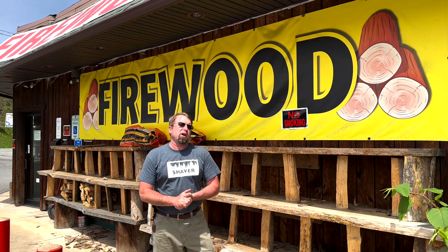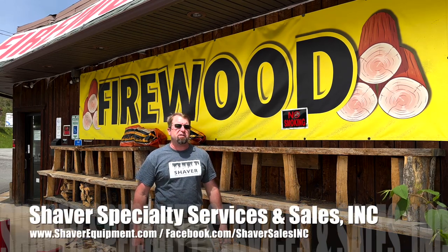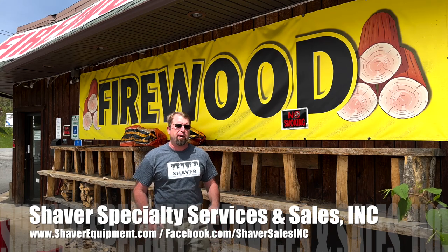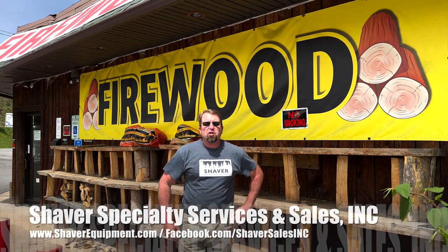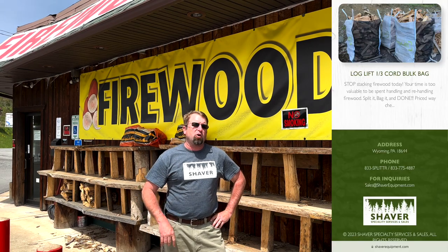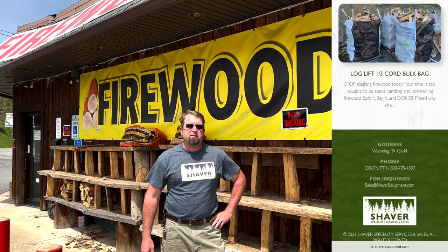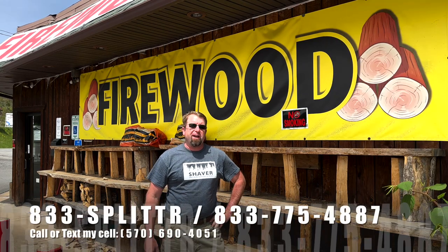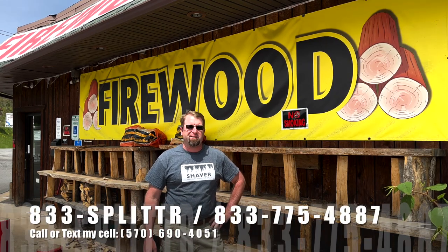All right, well that's how we bring the bagged firewood over here to Paul's Fireworks stand. So if you ever have any interest in our log lift firewood bags like what we just dropped off, jump over to the website at shaverequipment.com, scroll on down, and see the firewood bags available for purchase right online with a credit card. We do it in full order quantities, so check that out. Thanks for watching, we'll see you next time.